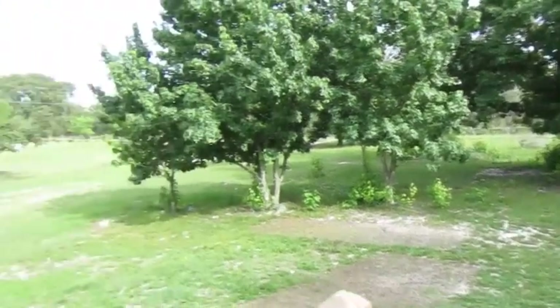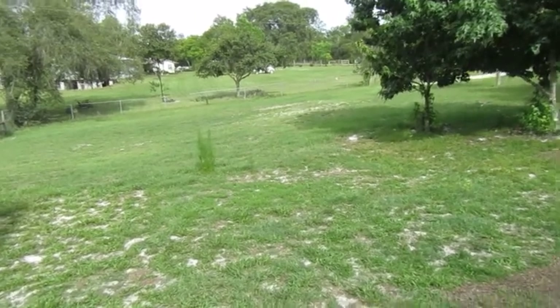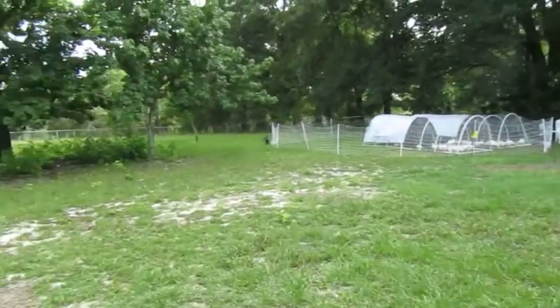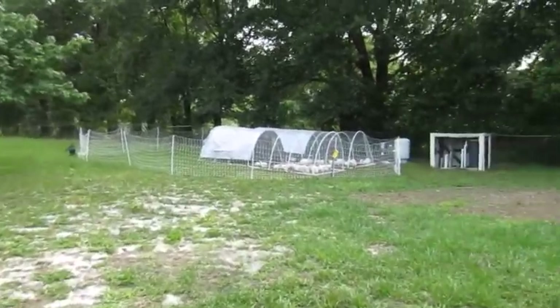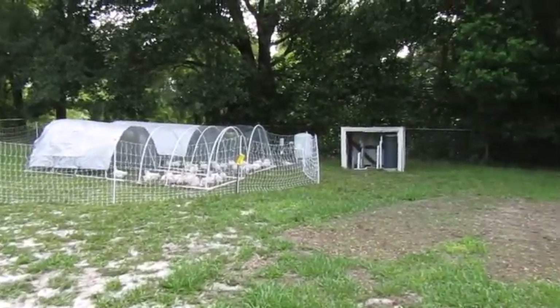Hello everyone, welcome back to Our Vision Farm. Somebody requested an updated homestead tour of our property and I figured I was due for another one anyway. So that's what I'm going to do today — take you around our whole little farm and show you guys how we have everything set up.